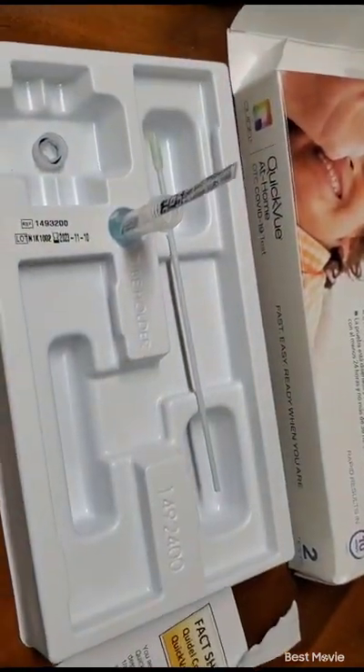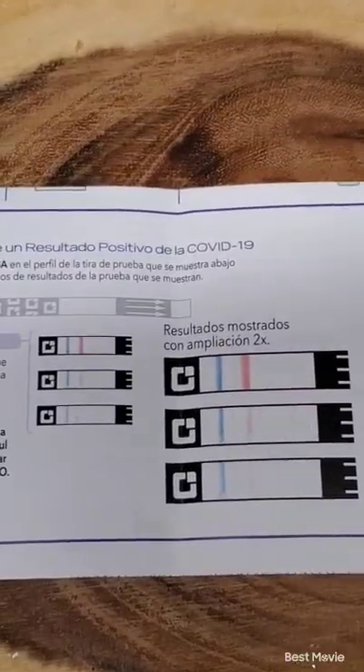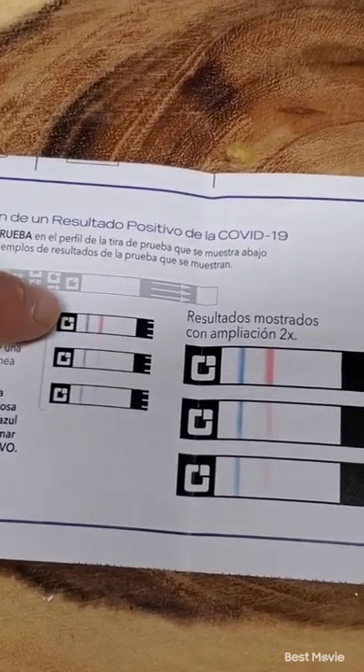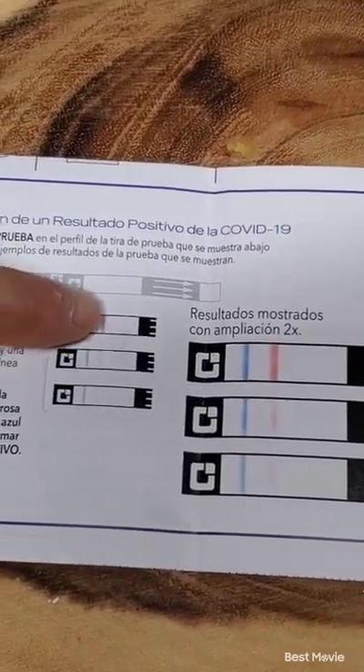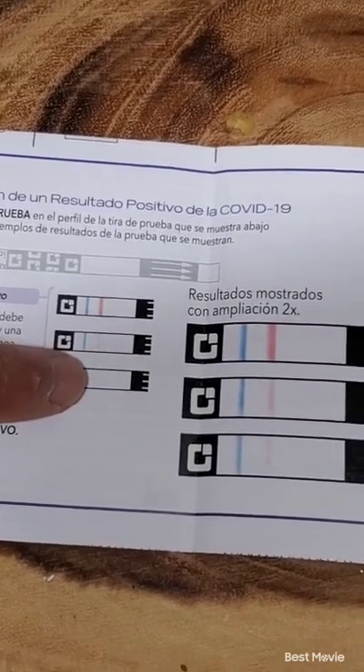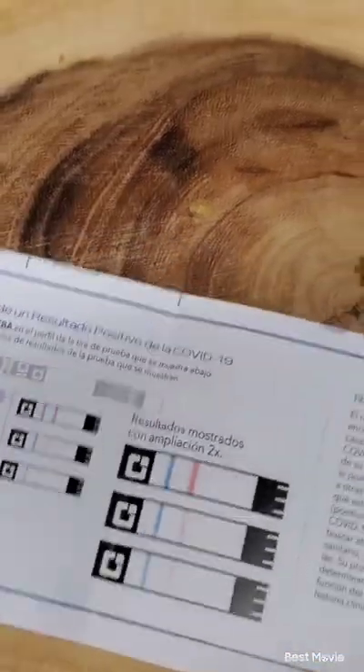Alexa, set an alarm for 10 minutes. So this is just a demonstration of what a positive test would look like — it has the blue line and it has a pink line. Even if you have a faint pink line like shown here, that means you're still positive.